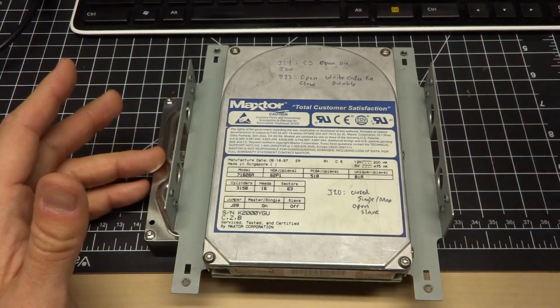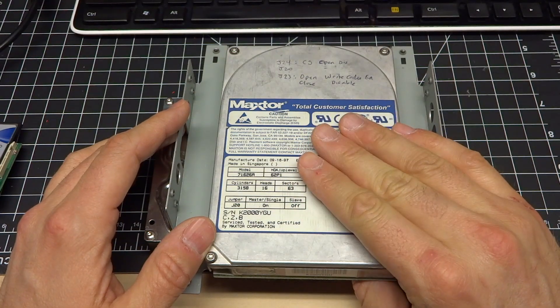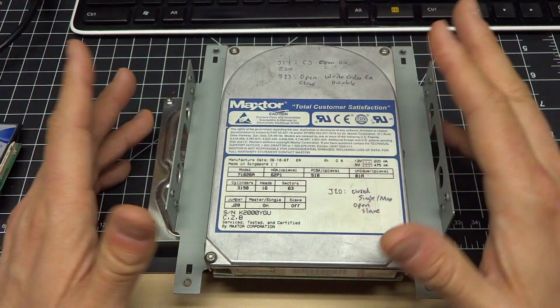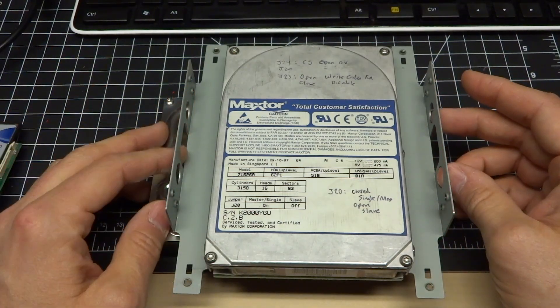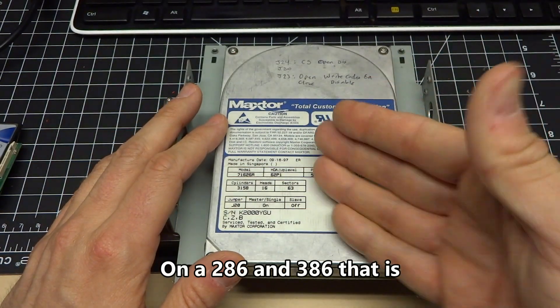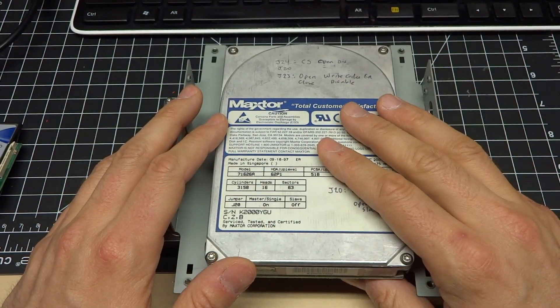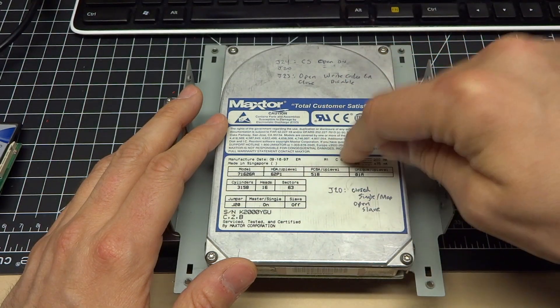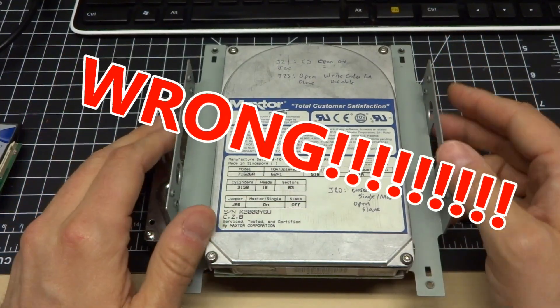Probing around on the bus using my oscilloscope, I found that this drive basically outputs 5 volts on the IDE bus while all the newer drives were doing 3.3 volts. And if you remember from my other videos, an IDE bus is just an extension of the actual ISA bus — it's literally connected directly through. So the interrupt used for IDE hard drives is actually being driven from the hard drive itself. So I thought maybe it needed 5 volts.